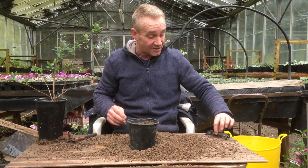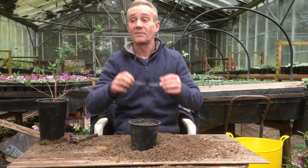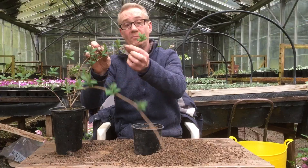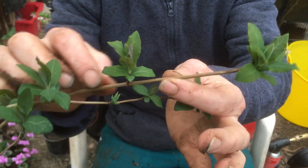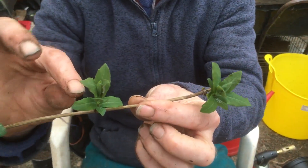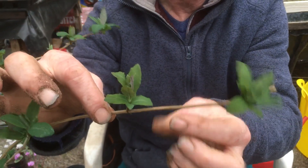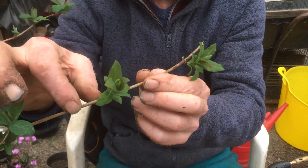The cuttings need to root. On the plant you'll notice it has stem and points at which growth occurs — these are called nodes. Honeysuckle is ever so good at this, it's such a tough plant. Excuse the fingernails — I work in a nursery and I don't have time to wash my hands. This node point here will grow roots.